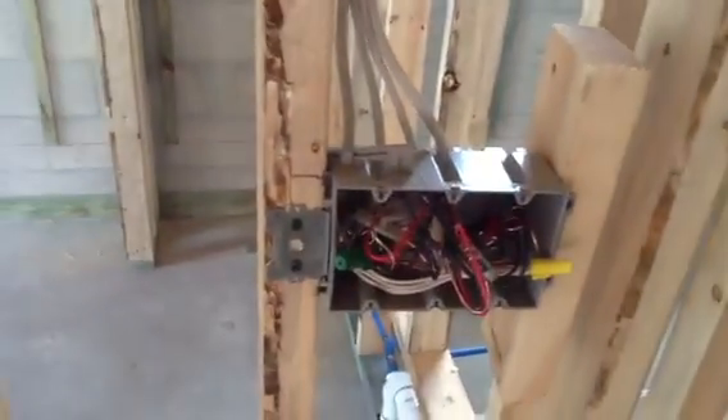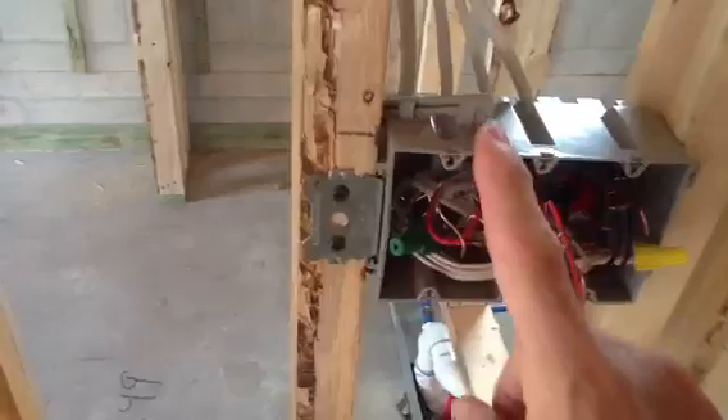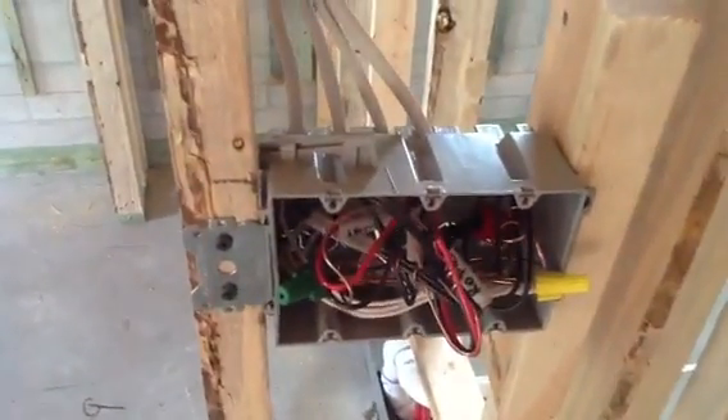This is a three-gang box. Now what does three-gang box mean? You can put three devices in it — one, two, three. That's a three-gang box.